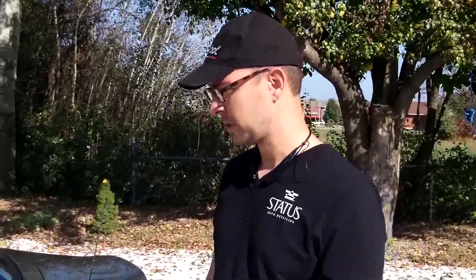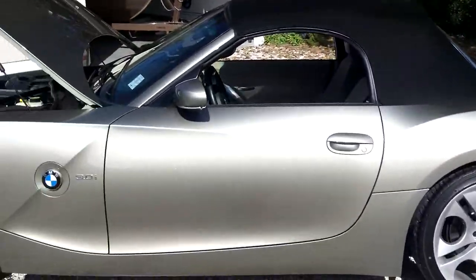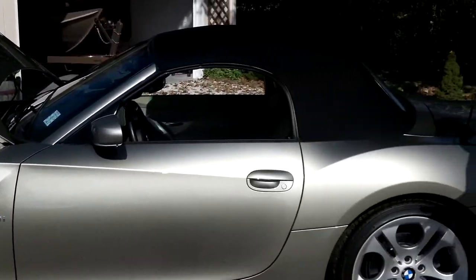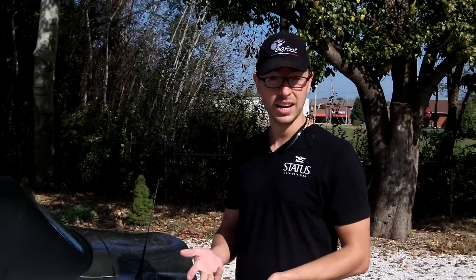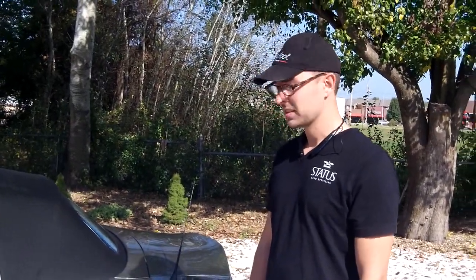This is a BMW Z4 — my friend Buddy's car. We did a three-step paint correction on it. That means I cut the paint by compounding it and removed all the defects. And I did a couple stages of polishing to really jewel the paint and get that nice new shine. And then to top it off, we used a hand-poured product from the UK called Wax Addict — a really high-quality wax.